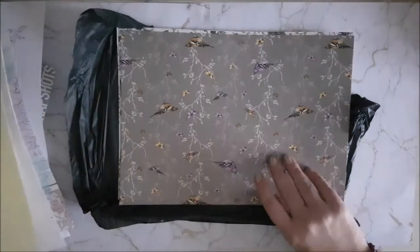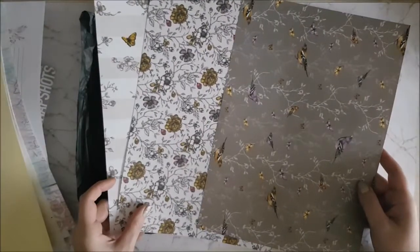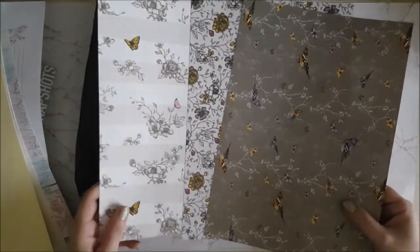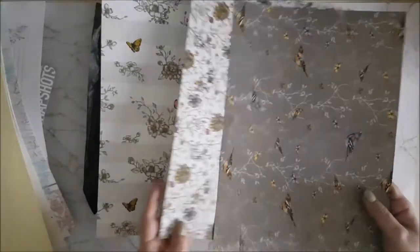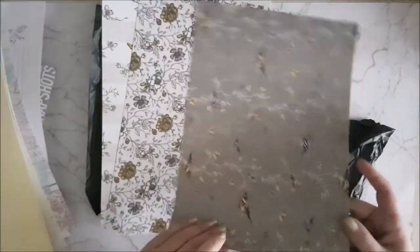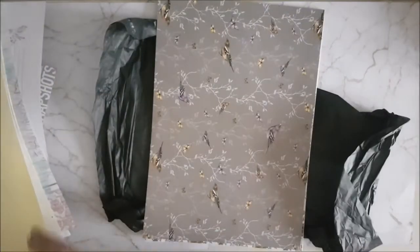And then some card and some more gorgeous papers — look at these, they are beautiful, so pretty. I love Susie's papers; she gets the most amazing papers, I don't know where she gets them from. These are almost like card, not quite as thick as card — like scrapbook paper. So there is the kit, and that is such a stunning, stunning kit and I absolutely can't wait to get it used and create something with it.